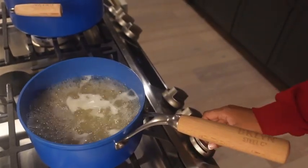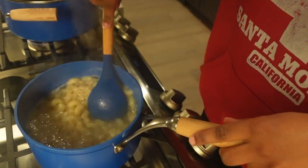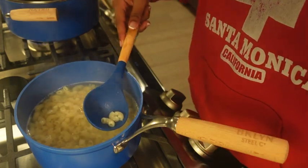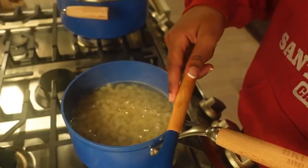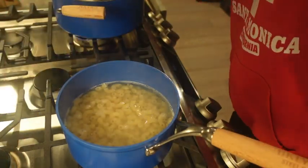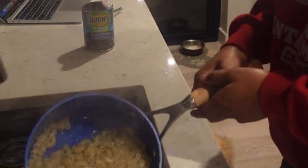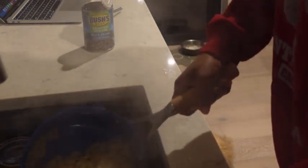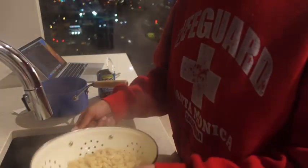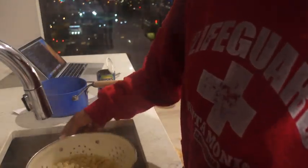The macaroni's ready! Let me see if it's ready or not — stir this up, it looks ready. How do you test this out though, like how do you know if it's ready? Should I eat it? Oh yeah, that's good mac and cheese.